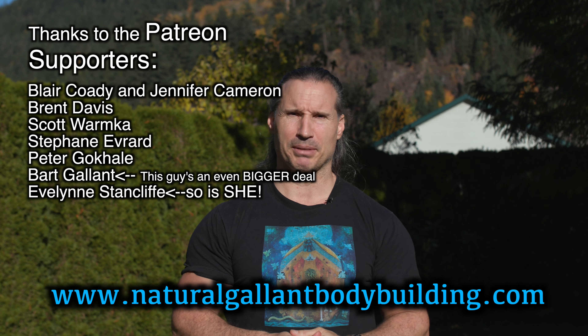I hope this helps you out in your training. Thanks a lot for watching. If you need to get more, just go to naturalgallantbodybuilding.com. Thanks to the Patreon supporters, and take care for now.